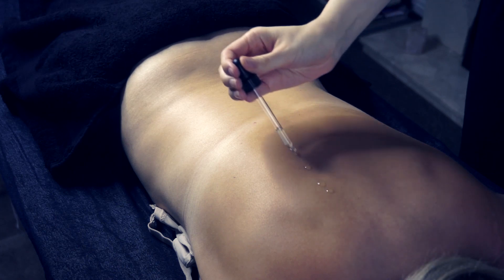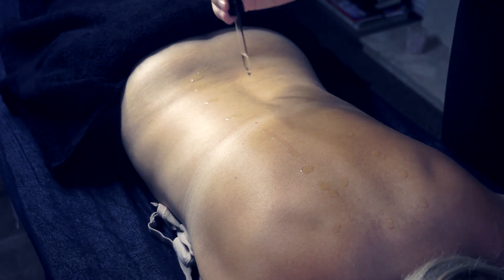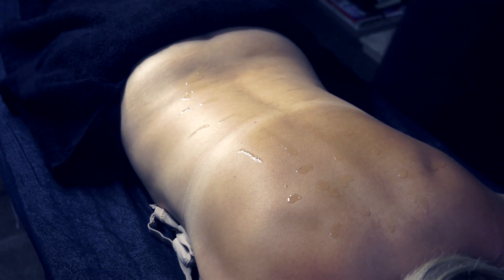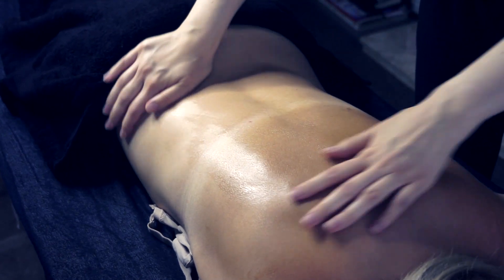First thing I like about this product is it's got the dropper, so you've got control of the oil. Sometimes people say they don't like working with oils because they're worried they use too much, or they don't like the greasiness from overusing it, or they feel they can't control it. So with the dropper you do have complete control.